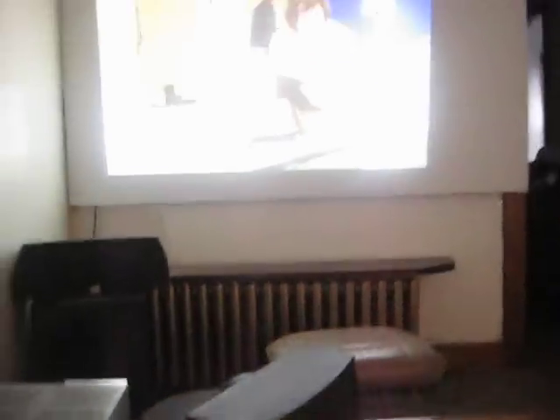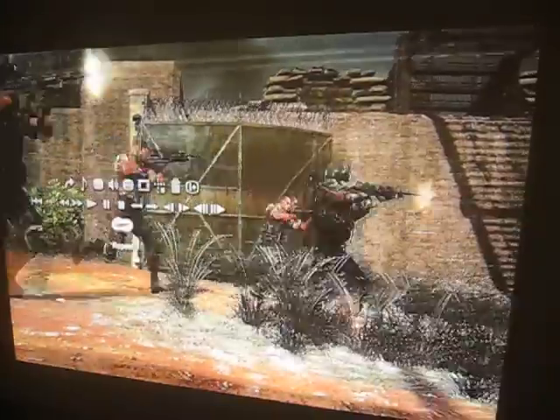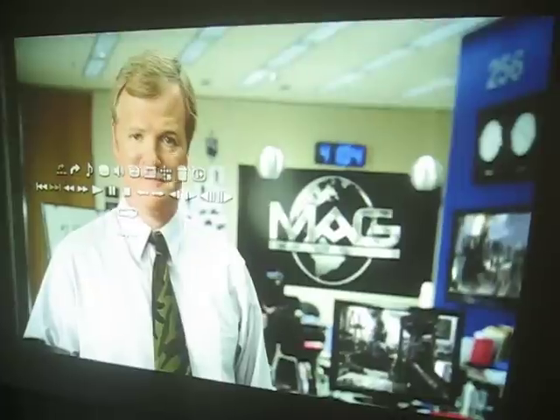This is Projector Dude. This is the Optima EP1610, a high-def projector from Optima. It's in low lamp mode. This is PS3. This is a 75-inch picture in low lamp mode using the 1610 format.